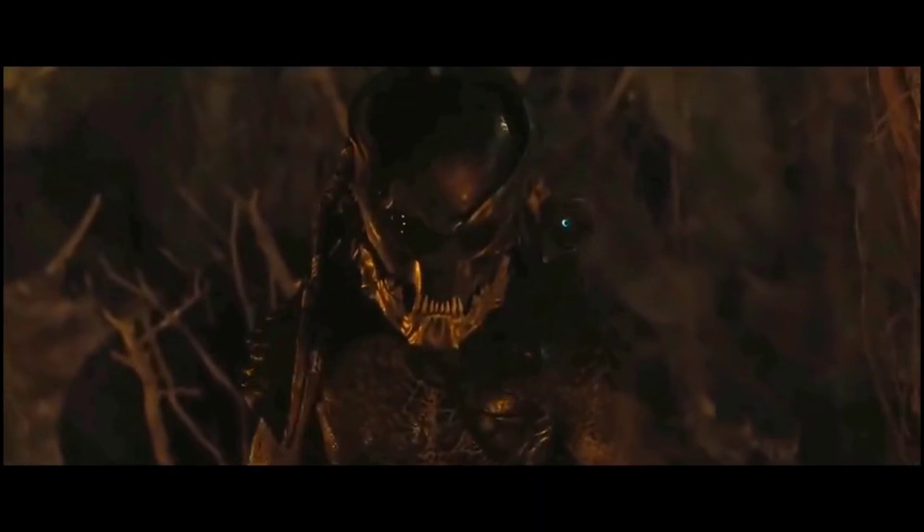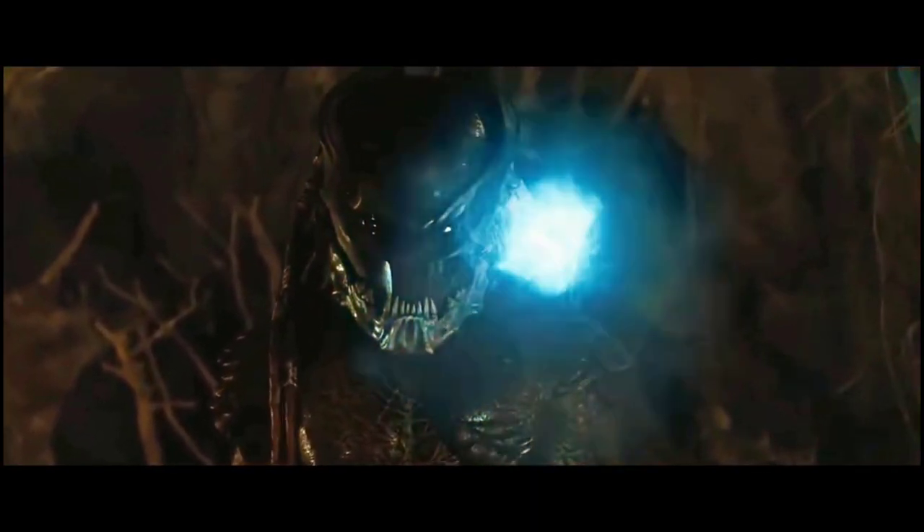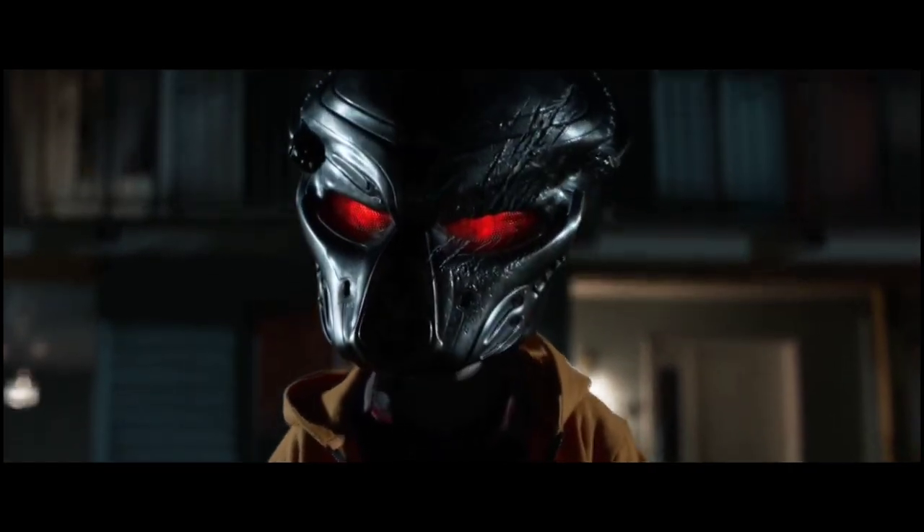A Super Predator by the name of Berserker had a type of Plasma Caster with a rotary barrel design allowing it to rapid fire like a Gatling gun. The Fugitive Predator's Biomask had a built-in Plasma Caster that automatically activated when attacked, and the Assassin Predator had a Plasma Caster mounted on his wrist like an energy flechette, except more powerful.